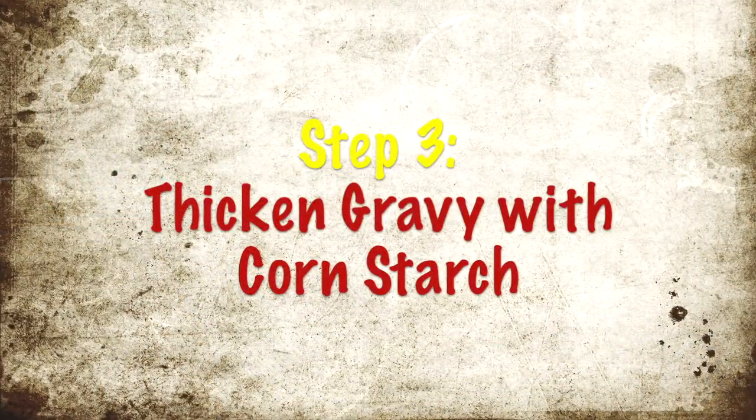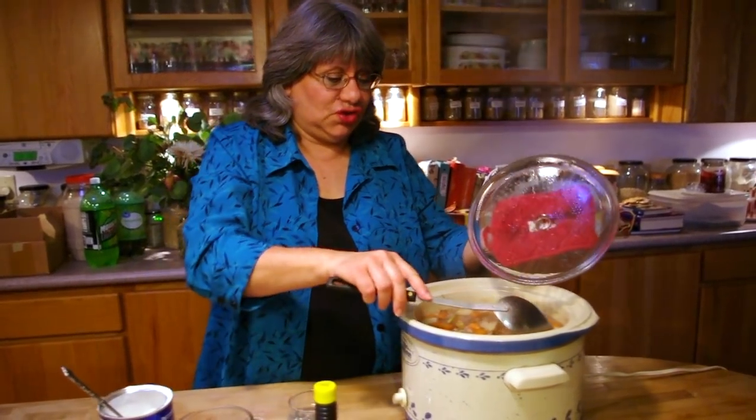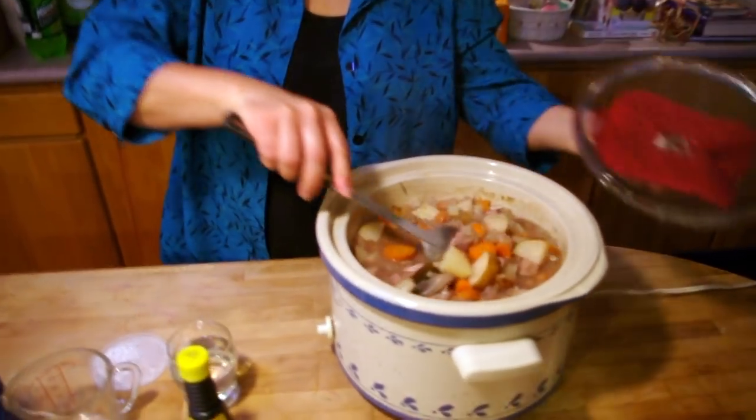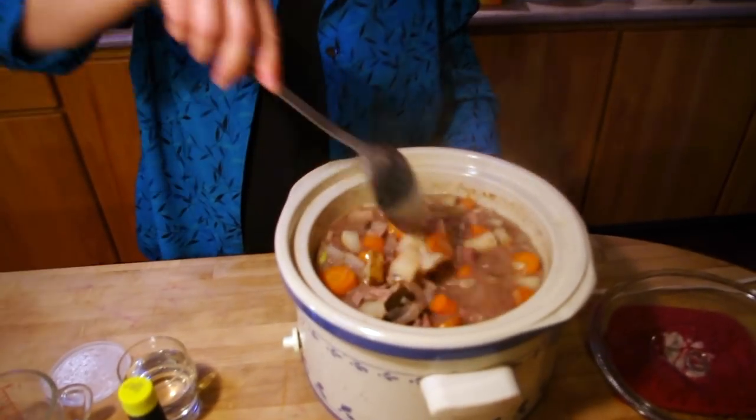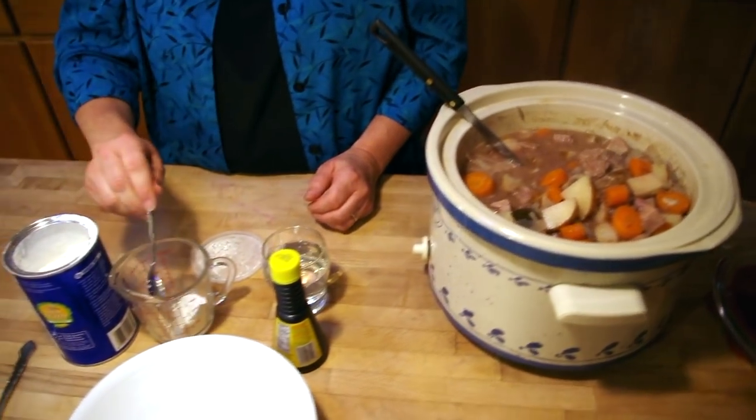The stew has been cooking all day on high, because the crock pot is so full it needed to be on high to cook everything. So what you're going to see me do now is thicken the gravy.